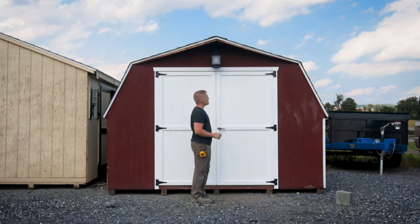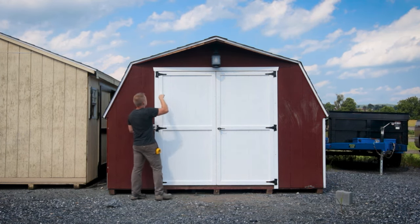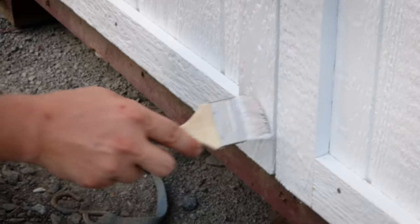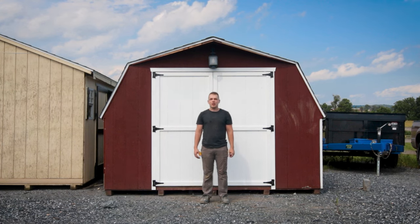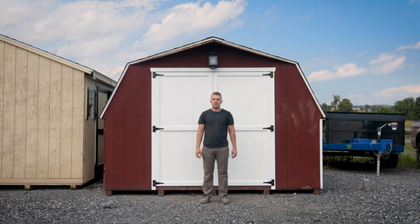The only thing left on those doors is to do touch-up. I'm just going around touching up the nails and any scratches anywhere. That's it — it's all done. That is how you build and install your own set of wooden shed doors. If you have questions or would like to reach out to us, feel free to go to our website ShedRepair.net. If you would like a quote for an installation of the door and we're in your area, we'll be happy to do that for you. Thanks for watching and we'll see you again next time.